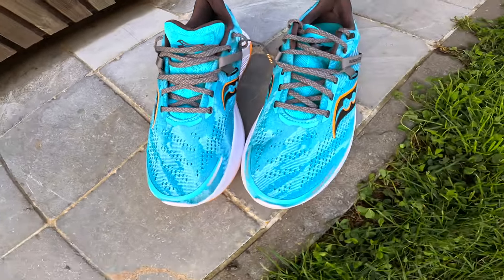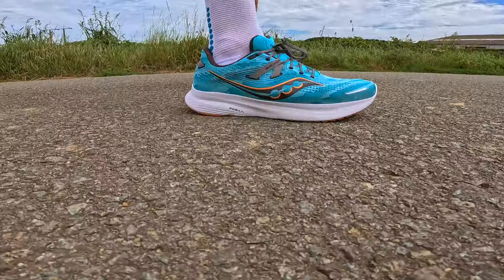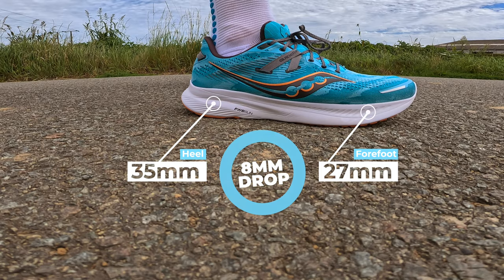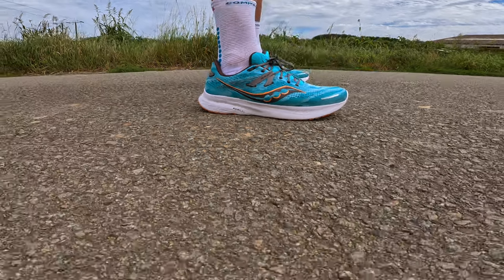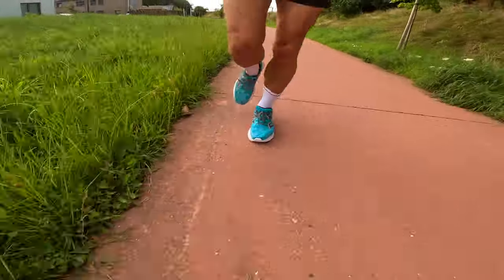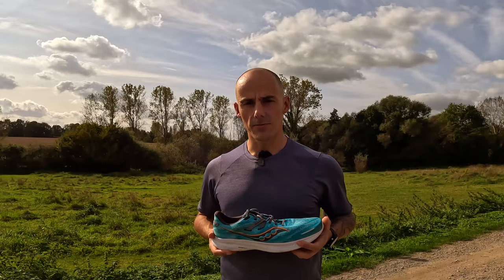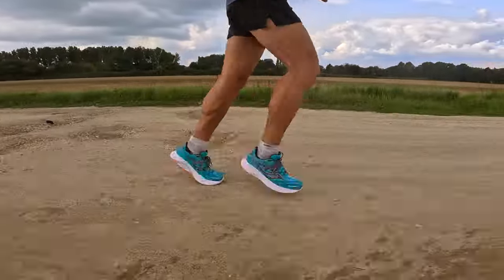The Saucony Guide 16 was released in February 2023 and it has a stack height of 35mm in the back and 27mm in the forefoot, resulting in an 8mm drop. The shoe weighs 305 grams in my size 46. If you have any experience with the White 16, you will quickly identify that the basic specifications of both shoes are almost identical. The main difference is that the Guide weighs 10 grams more.